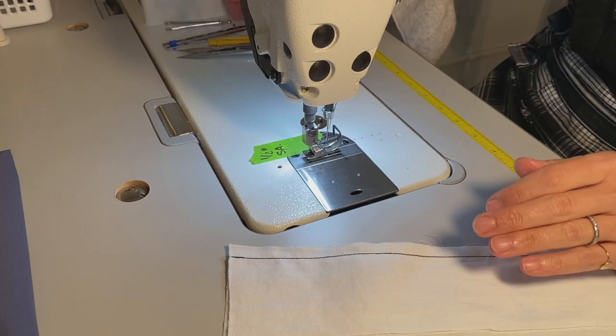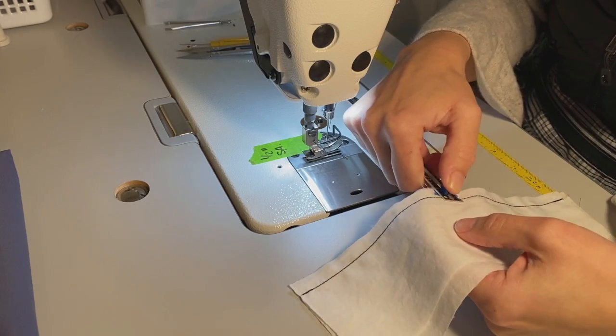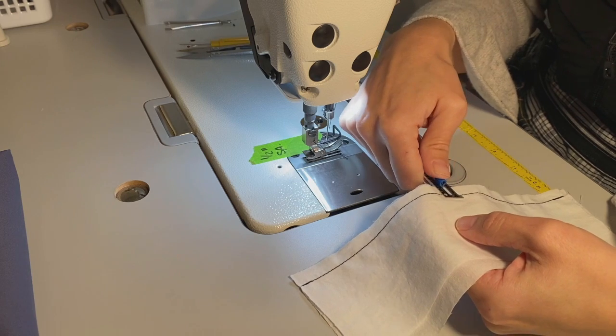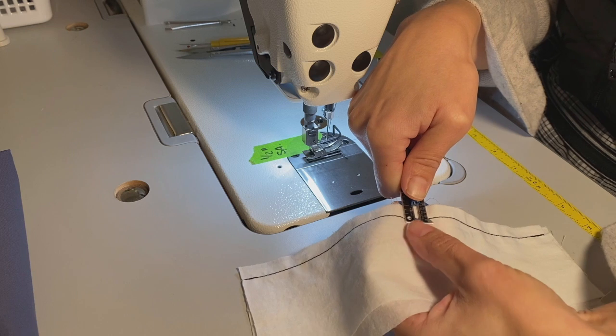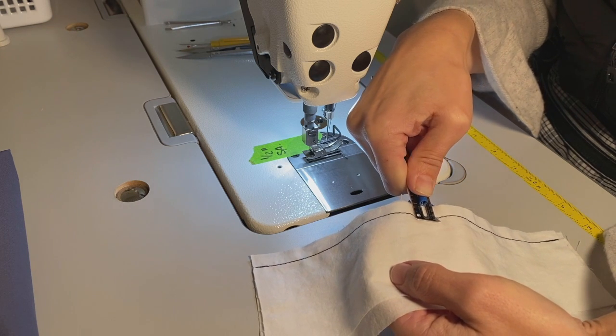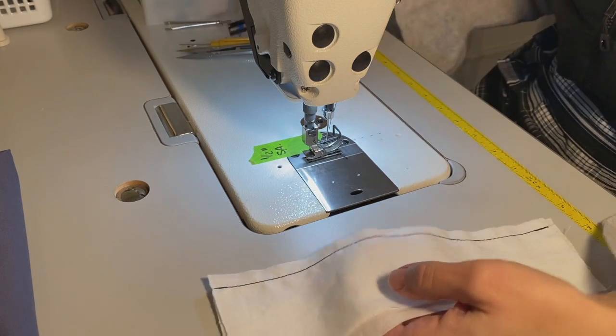I'm going to double check the length of my seam allowance with my gauge and see how I did. Looking pretty good. To check, you go ahead and put your stitch in that little hole and then use your gauge to indicate what your seam allowance is. That looks great.